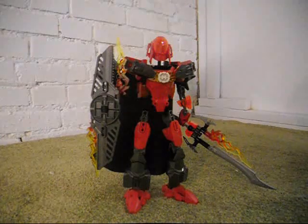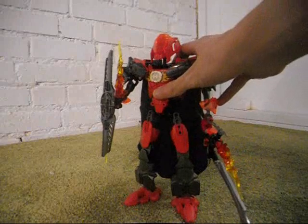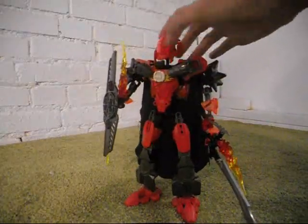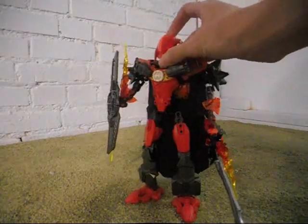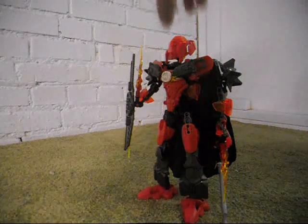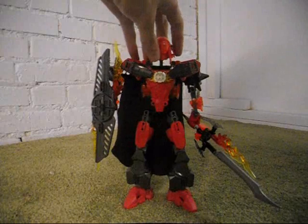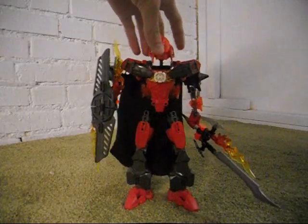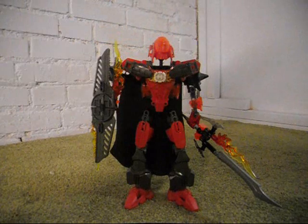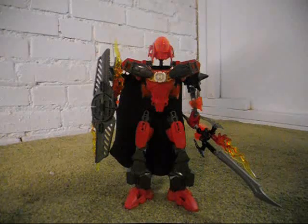What you may notice on this character, as opposed to the official one, is that there is not a lot of silver now. I just didn't think that the silver was all that necessary — in fact, I don't think silver is necessary on any of the characters. So what I did was just put some of the red onto him to make him look more efficient, more like what he should have looked like.